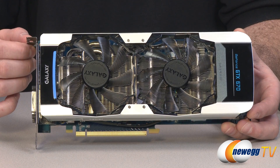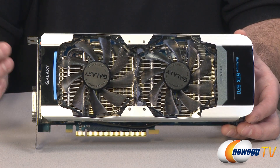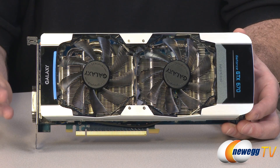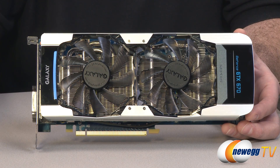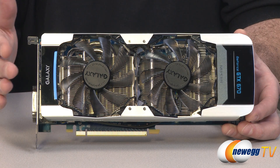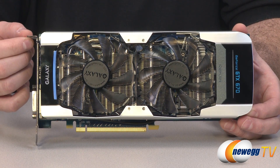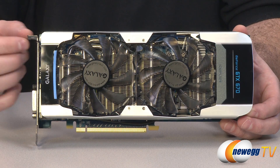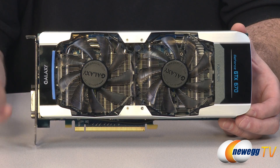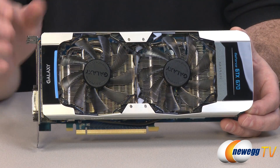A couple of general features of the 670 architecture: NVIDIA has introduced TXAA, which is a form of anti-aliasing that includes temporal information — it gauges anti-aliasing based on frames it has seen in the past as well as the future. It gives you the performance hit of 2x anti-aliasing but the effective visual quality you'd typically see with 8x multi-sample anti-aliasing. The 670 has that feature as well.